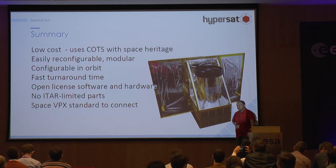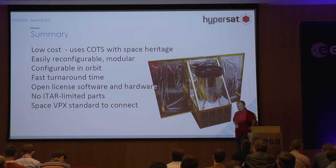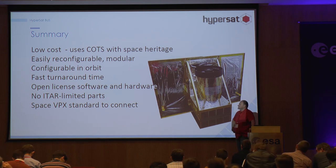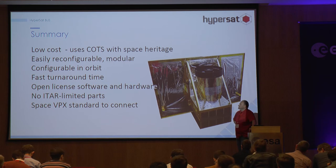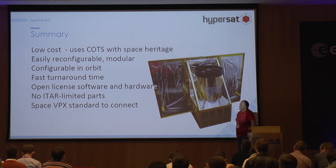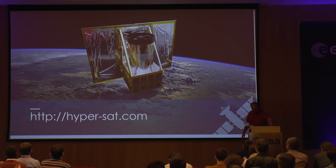This platform can be what CubeSats grow into — bigger missions. The platform will be open; we plan to publish all documentation within two years. It will be focused on cheap components, with a goal of going from design to launch in around six months. It promises faster communication, faster bus, and it will be open to everyone. If somebody wants to join the team, use this platform, or just view the documentation, please contact me. Thank you very much.